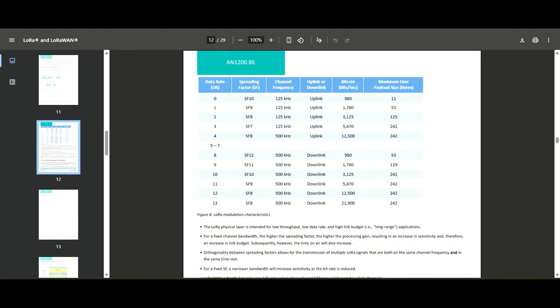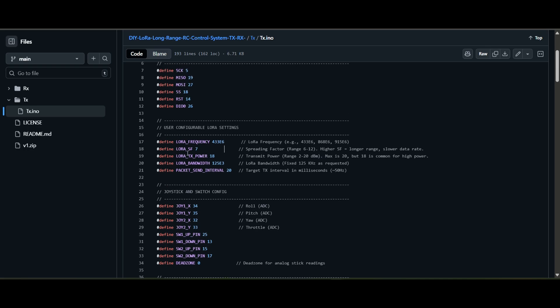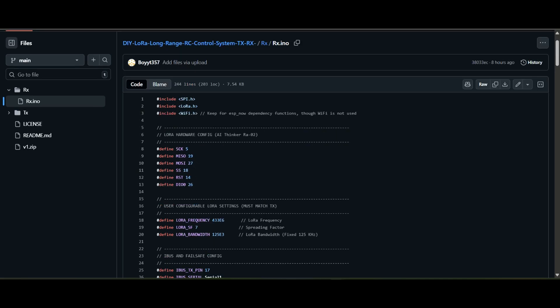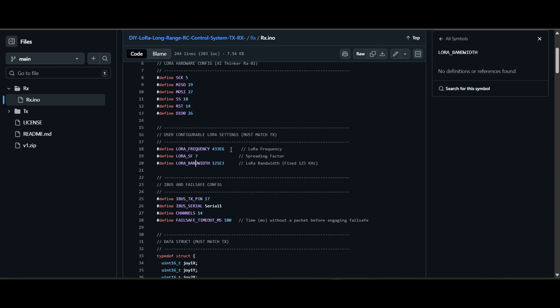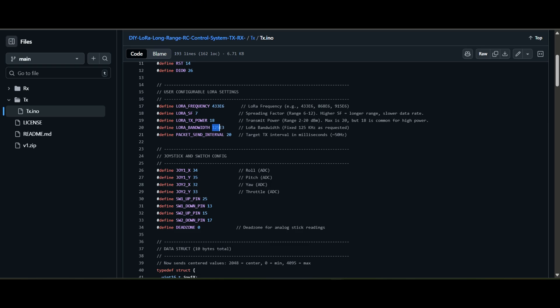In the RX code and TX code you'll see spread factor 7 set. You have to change both TX and RX to match. If you're using LoRa 915, change the frequency to 915 here and here. My maximum TX power is set to 18 dBm — if your LoRa module supports 20 dBm, change it to get maximum range. The bandwidth is set to 125 kHz as per the documentation.